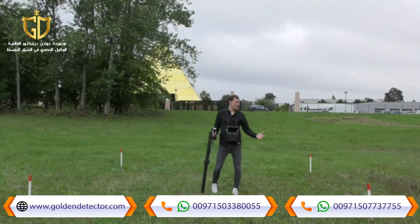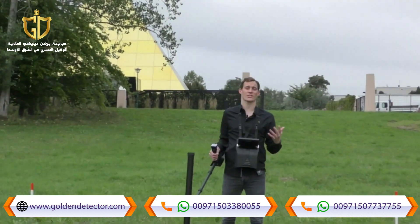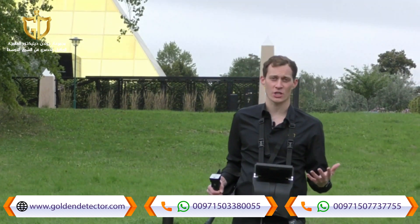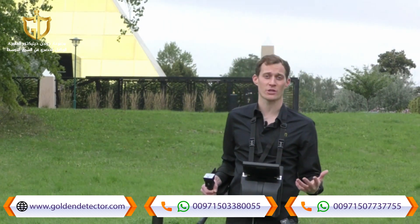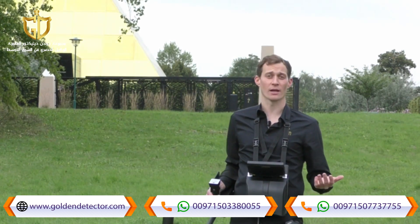We are outside at the scan field and will start with the first measurement: the magnetometer. We use the magnetometer to eliminate iron and trash from the scan field. For this I use the super sensor, press magnetometer, confirm to start the scan, and begin.